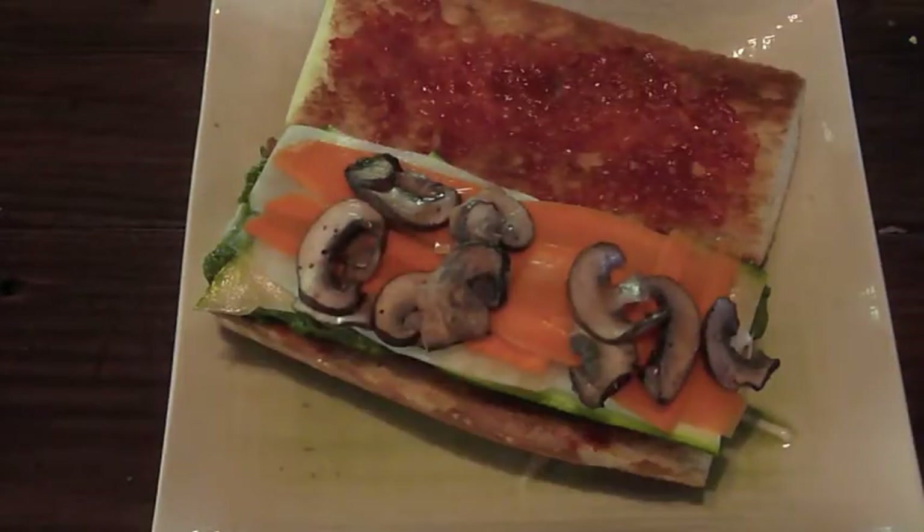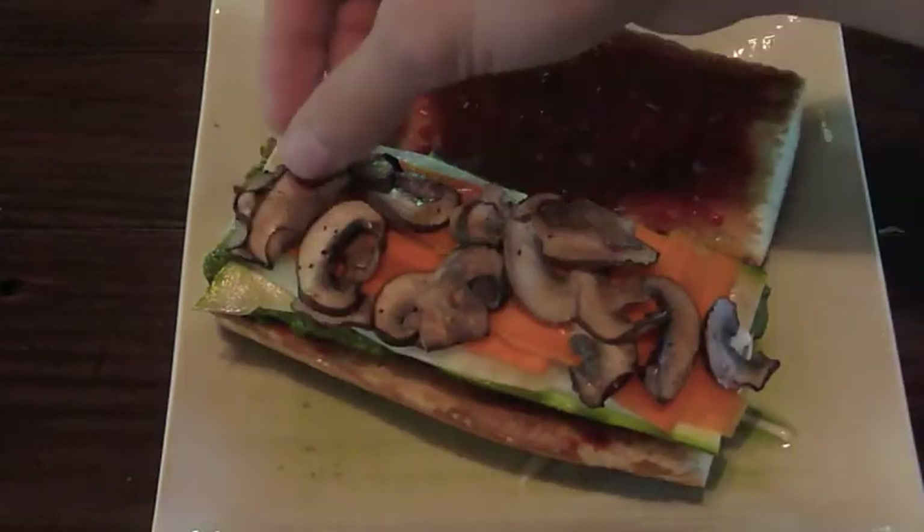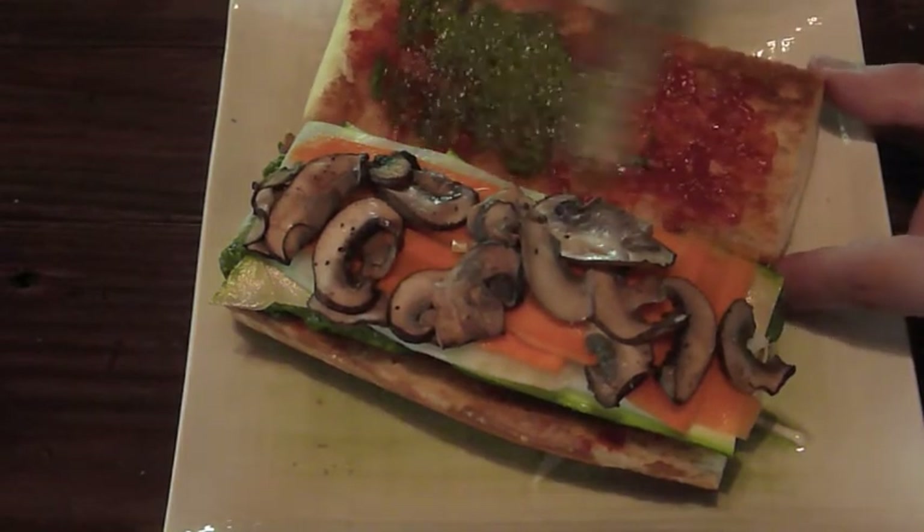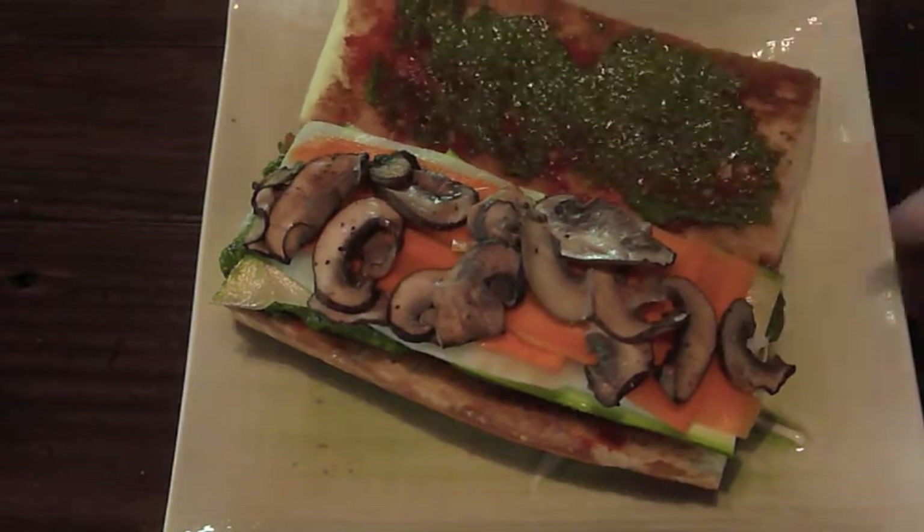Finish it off with the portabella mushrooms, and then for good measure, take any extra cilantro marinade from your tofu and slather it onto the chili garlic sauce. This completes your banh mi.